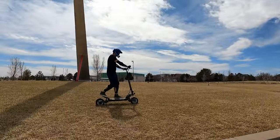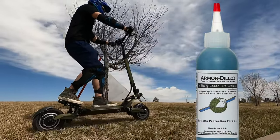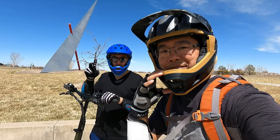Just like ketchup, sriracha, and soy sauce are must-have staples in my kitchen, a handy little bottle of Armadillos is an essential in my personal electric vehicle kit. Thanks for watching. And remember, as always, when you ride, wear your safety gear.